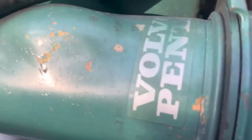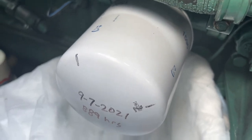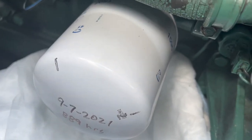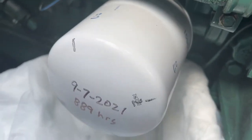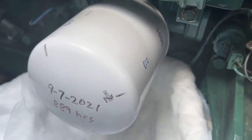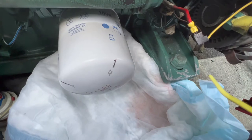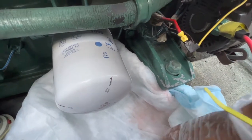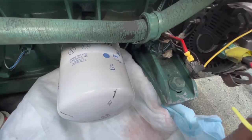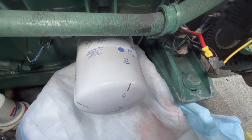The oil filter is down in here. You can see the last time I changed it I put the date and number of hours on it, and I also mark quadrants on the filter so I can tell how much torque I've applied after replacing it. We're going to use a strap wrench to remove it and put in a new one. Note that when changing the oil filter, you really want an absorbent pad and pan underneath, because when the filter comes out there will be oil in it, and you want to minimize oil ending up in the bilge.